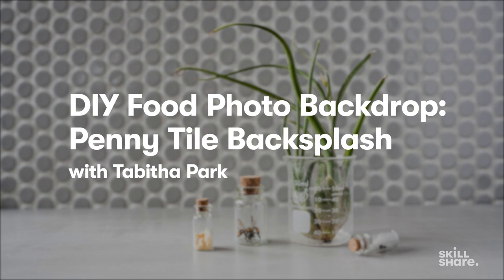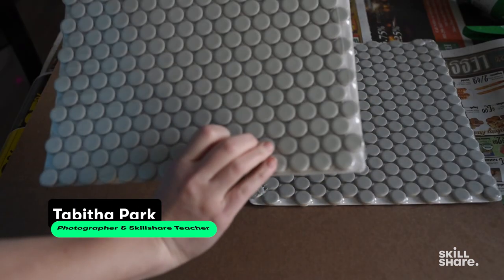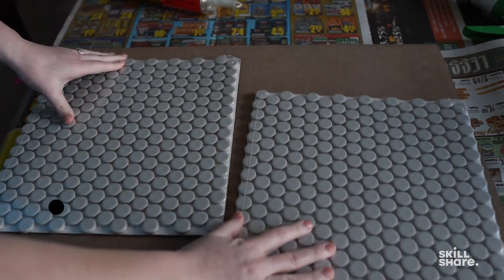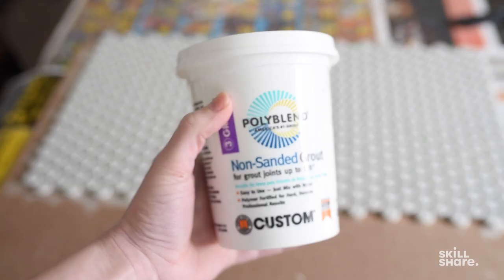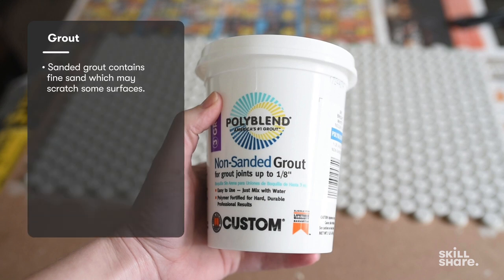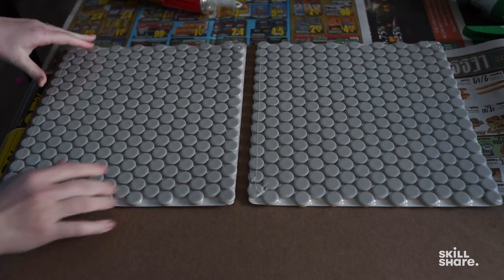My penny tile backsplash is what I will show you how to make right now. To make one just like mine, you'll need two 12 by 12 sheets of mosaic tile and a board to glue them to. I will be using liquid nails in a caulk gun and non-sanded grout. The difference between non-sanded grout and sanded grout is that sanded grout has sand in it and has the potential to scratch shinier surfaces — I was nervous about this so I went with non-sanded.